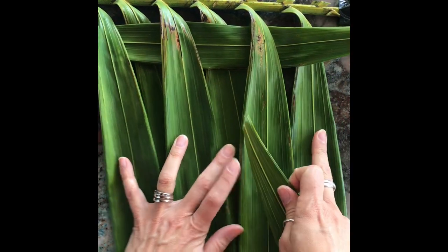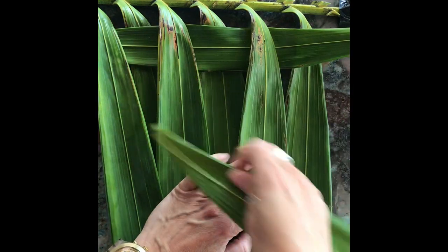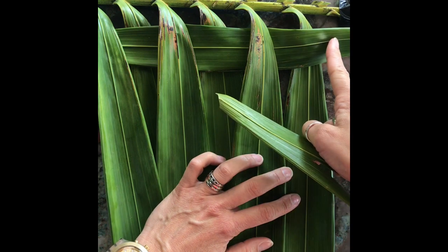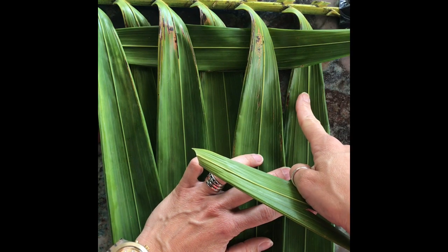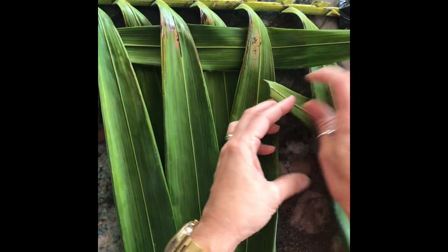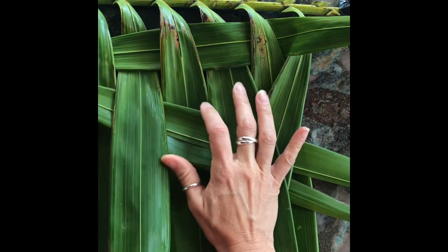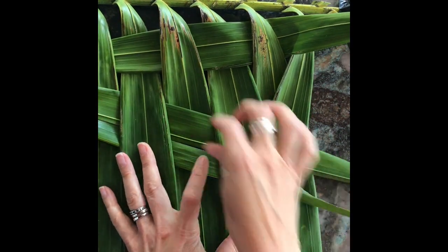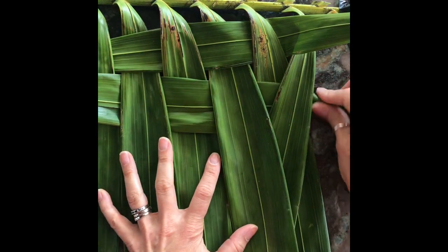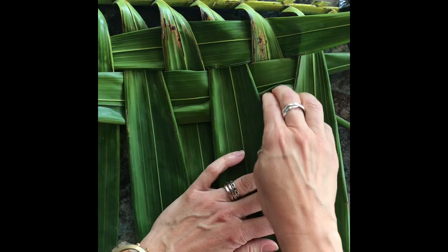Now the next thing you need to remember is that every other weft that you put through has to do the opposite of the last one. So if this one went over this leaf, then this one needs to begin going under. So now I'm going to go under, over, under, over, under, over until I get all the way across, and once I get all the way across I need to make sure that I push this all the way up so that it's nice and tight.